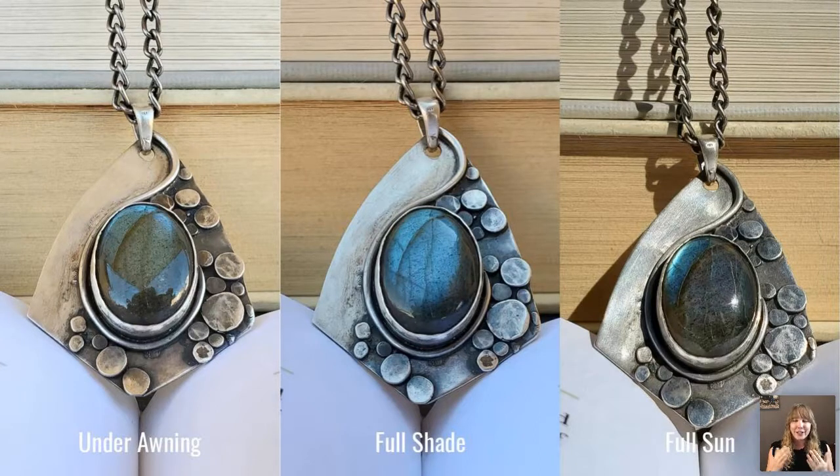Finally, avoid full sun. You can see the huge difference between full shade and full sun. In full sun, the light hits the stone so directly that you're not getting the light bouncing back to show off its beauty. It also creates terrible shadows — just like the phone flash I told you not to use. Bright sunlight will show all imperfections no matter how small they are, even on a perfectly polished piece.